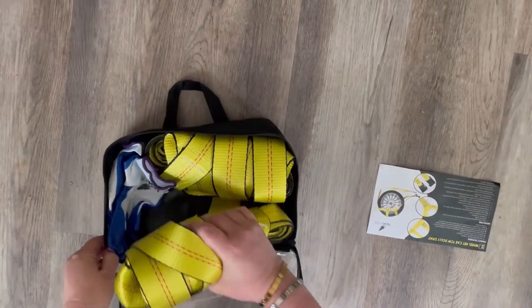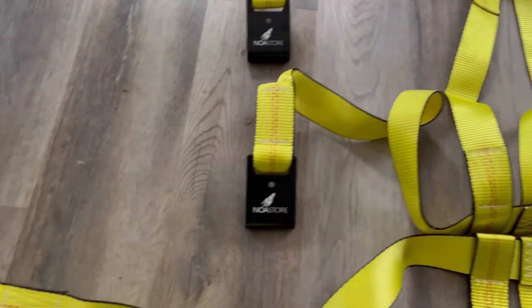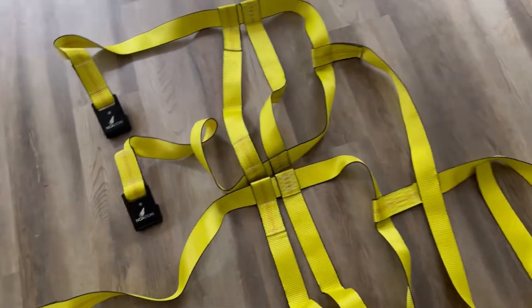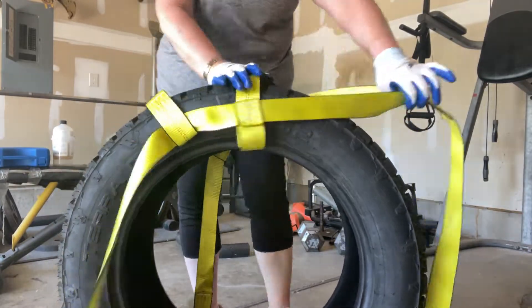These dolly basket straps with flat hooks feature advanced dual edge protection, abrasion resistance, UV, dirt, and water protection. The quality is absolutely fantastic, and the instructions are so simple.